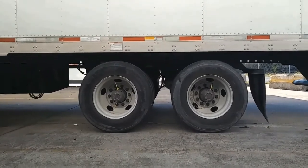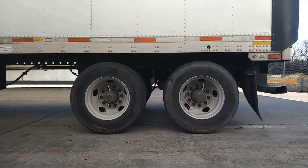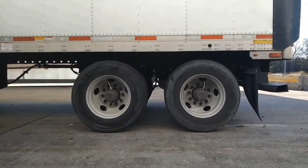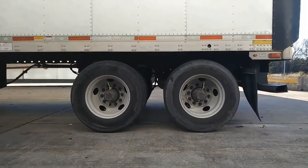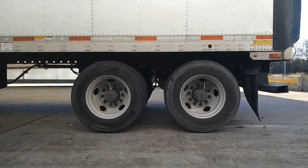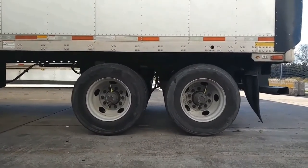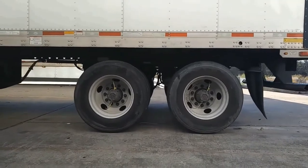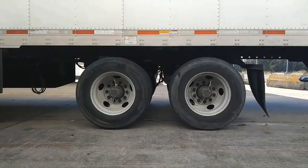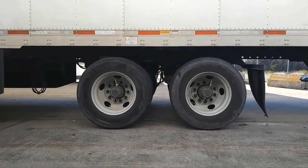Let's examine what's going on here. As you can see, when you release the pins and pull forward, the tandems are not moving — you're just pulling the box forward. And when you put it in reverse and back up, you're pushing the box over the tandems. The tandems are not moving. In all actuality, all you're doing is sliding the box back and forward.